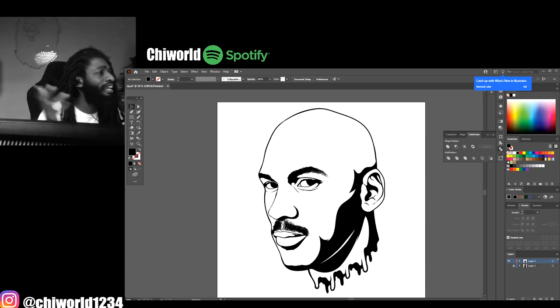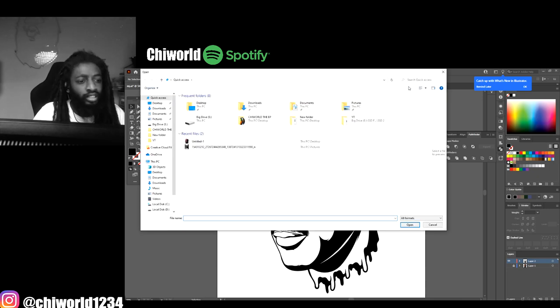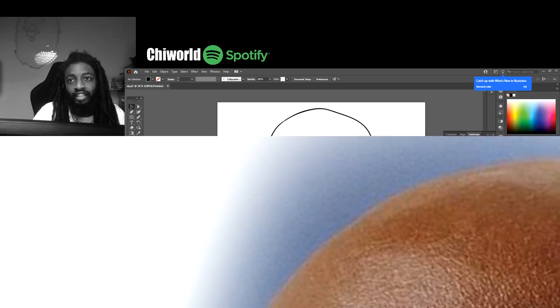Without further ado let's jump right into this video. One thing I need to do is drag a picture so y'all can see and follow along. I'm gonna drag the original photo inside the software. Give me a quick second - there we go. And that's what we doing - it's Michael Jordan, boy!